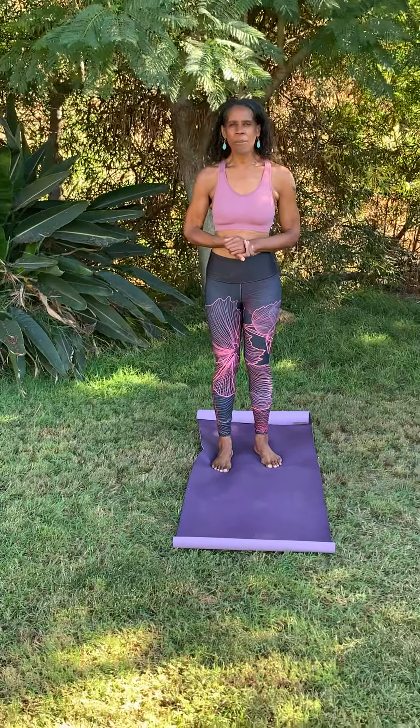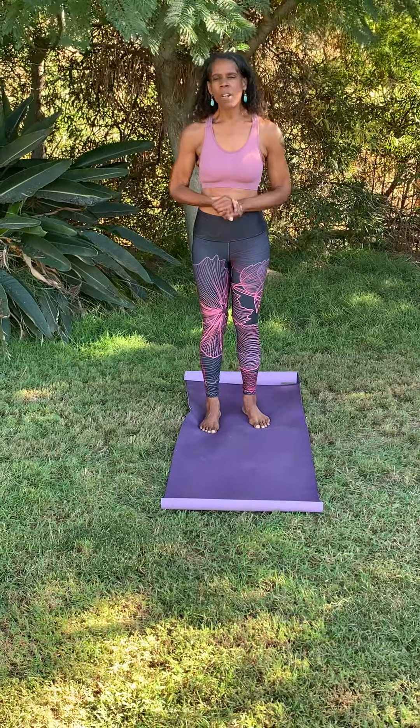Hi you guys! It's Pam, your Long Beach Yogini of the Seoul Long Beach Yoga Festival. I'm here in these really beautiful surroundings. I'm at a little ranch here in Fallbrook, California, which is at the northern part of San Diego County, a little bit near Riverside.